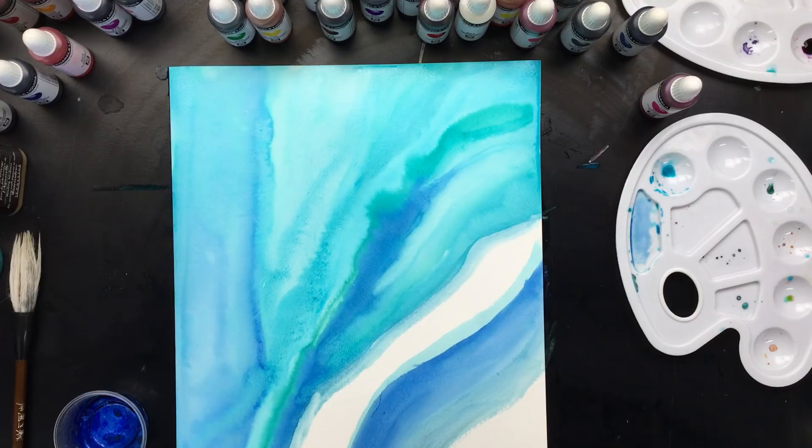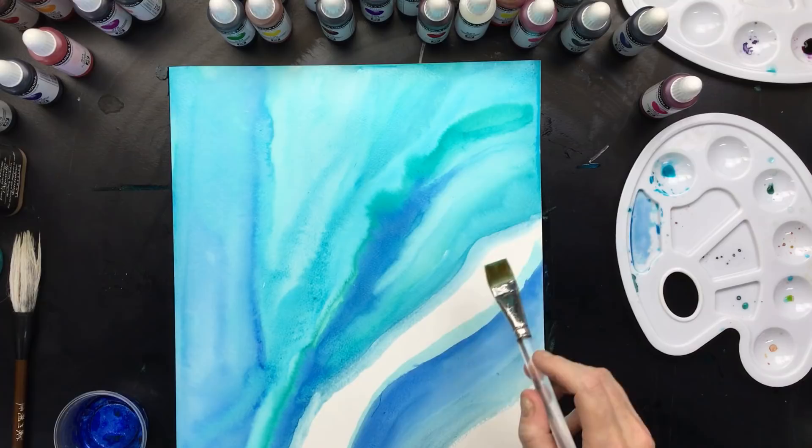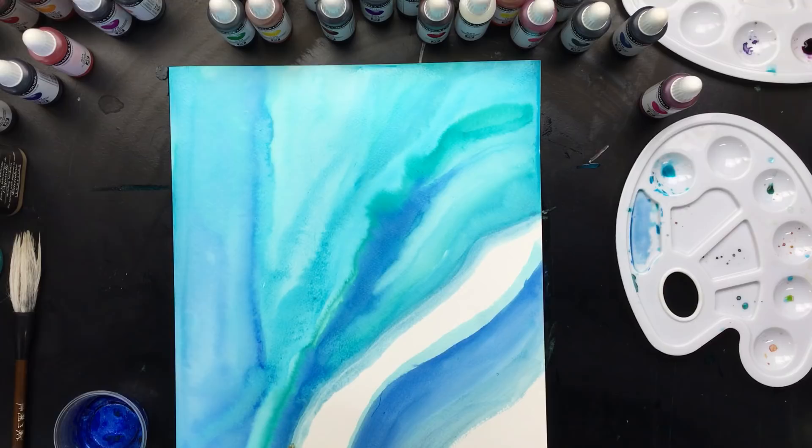What you do is make sure that when you have these lines and they're dry, when you put your next line in, you have to make sure that you go over the dried-up line a little bit — because then it'll sort of morph into each other. That's a good thing. A little bit more of the green; I'm missing a little bit of green.